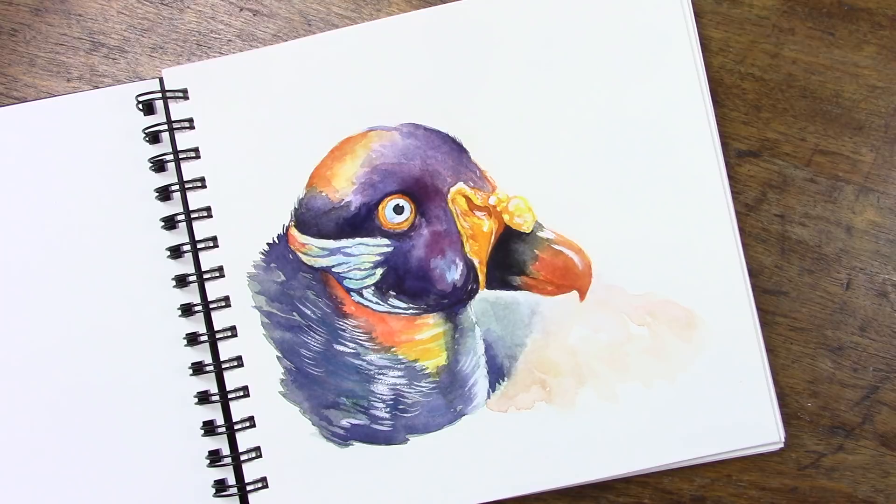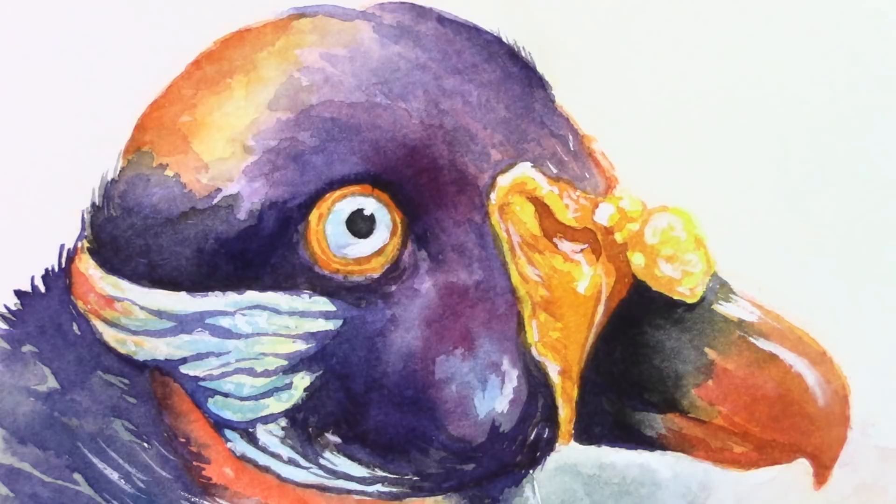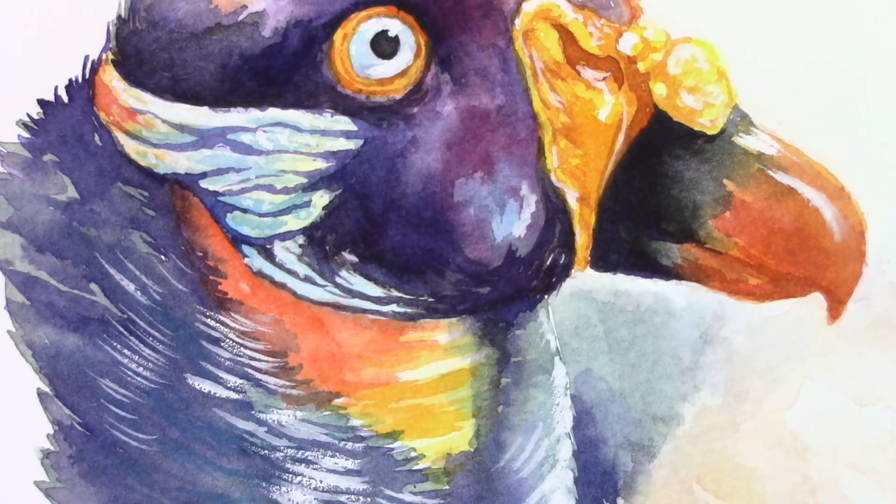I am specifically going to be looking at the watercolor aspects of this journal today. Since this is a watercolor channel, I thought that would be the most fitting, and this is the Be Creative 8x8 inch watercolor art journal.